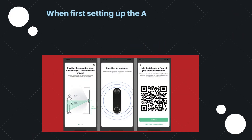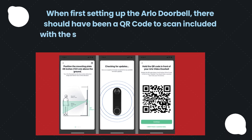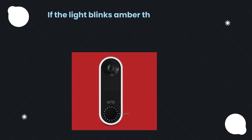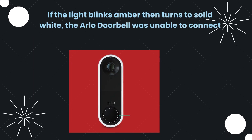When first setting up the Arlo Doorbell, there should have been a QR code to scan included with the setup material. After scanning this, you should have heard a chime. If the light blinks amber then turns to solid white, the Arlo Doorbell was unable to connect to the Wi-Fi.